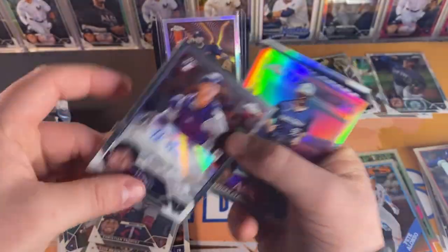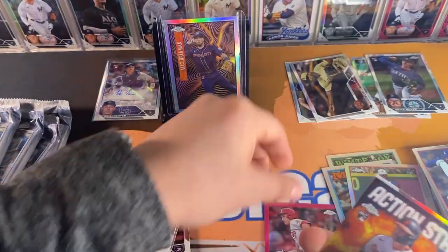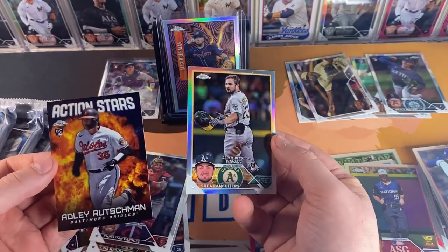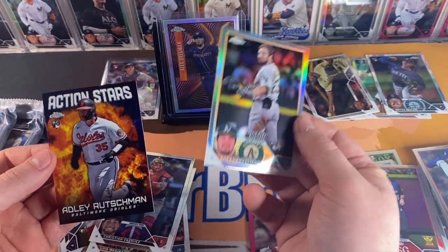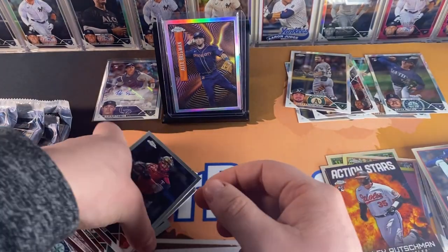Soft sleeve that baby up, put him right at the top. And then we got a Strider All-Star Game, Rutschman Action Stars, and Shea Langliers rookie refractor. Alright, let's keep these babies rolling.